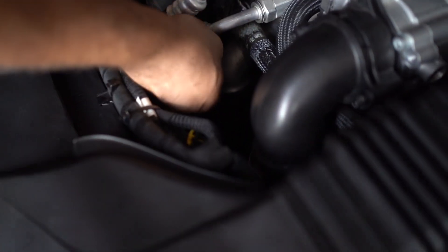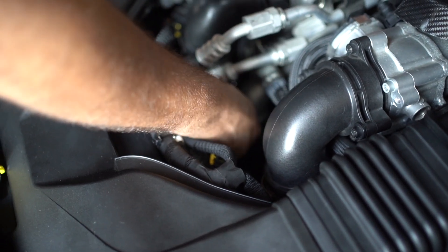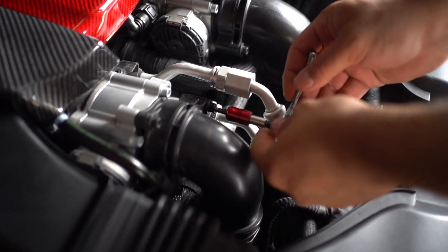First you're going to want to release the 7mm hose clamp down on either side. Now we're going to take a 5mm allen key and take loose the inlet pipe.